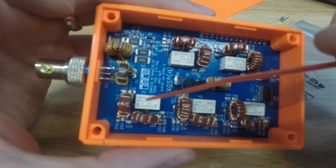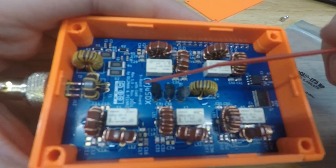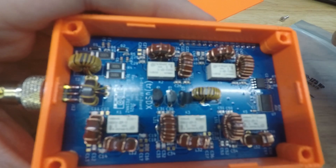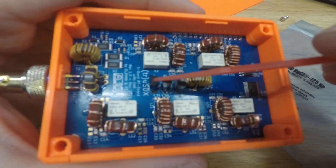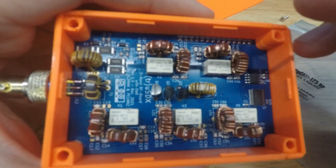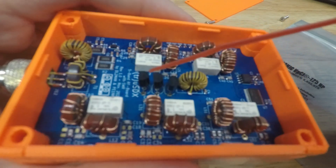I desoldered the old ones and put new ones in very carefully over about two days, working at night after the kids were asleep. I powered it up and now I'm putting out about eight watts on 20 meters, which is actually a little high. You want to be around five to six watts, so I need to adjust the toroid windings.